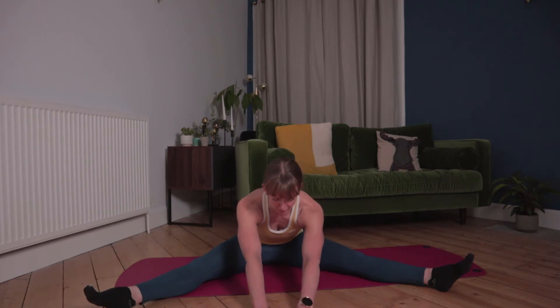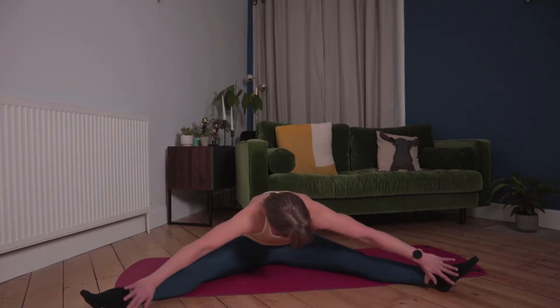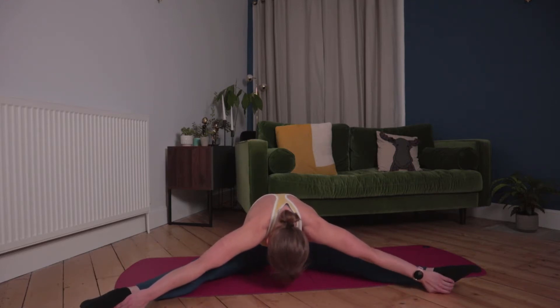Then roll up through the back, taking the feet as wide as feels comfortable and crawling the fingers forward, rolling through the back. Hold it here, or if you want to advance it, see if you can drop the elbows to the floor. Let the head become heavy. If you want to advance it a little bit more, take the hands to the heels, point the toes away, and drop that head closer to the floor, feeling the stretch in the inner thigh. Keep holding — just focus on your breathing.